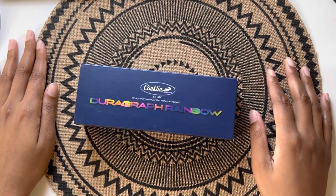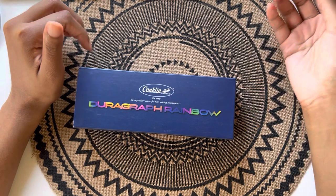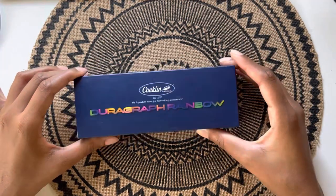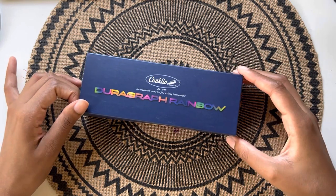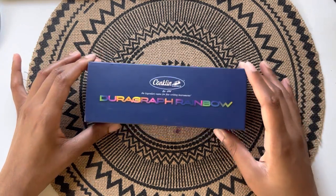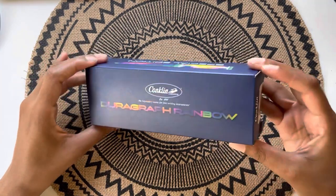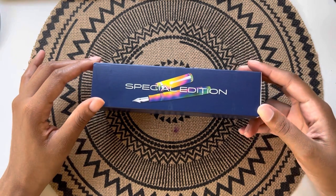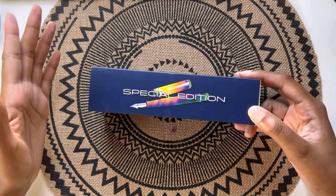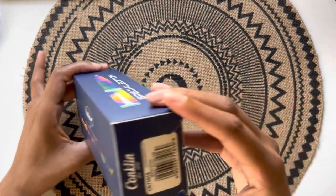Hi guys, it's Jessica here with Journaling with Jessica. Today I wanted to share one of my fountain pens that I bought coming down to the end of last year. I bought about four pens between October and December. Some were for fountain pen day, some were cheaper on Amazon. This first one I'm showing you I bought as a birthday pen for myself — it's a special edition. I purchased it back in October off of Goulet Pens because it was about to go out of stock, so I ended up getting it in an extra fine nib, which was not my favorite.